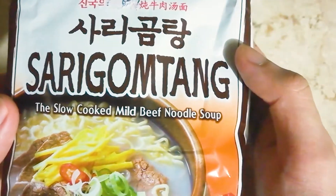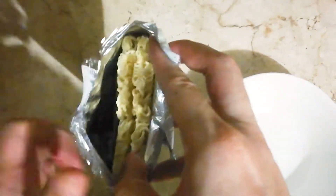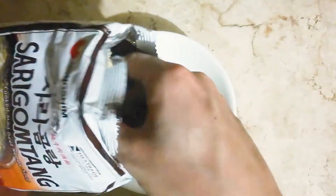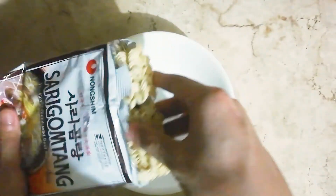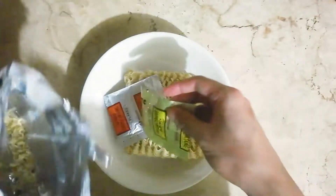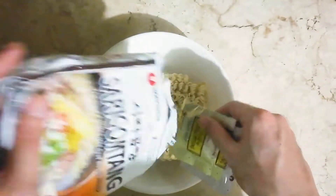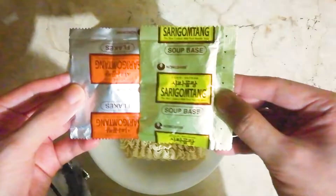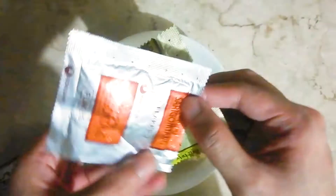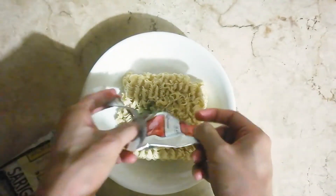Let's open this up — Sarigo Ntang La Nongshim. As you can see inside, it's your standard dehydrated noodles. Let's pour out that oil packet. Two dry packets: one is flakes with dehydrated vegetables.